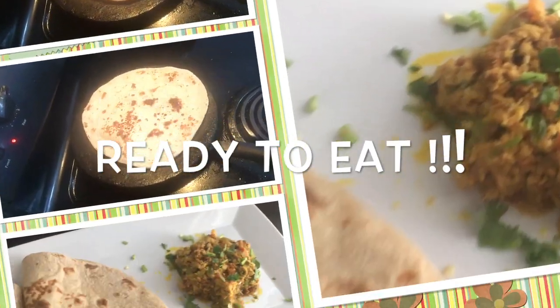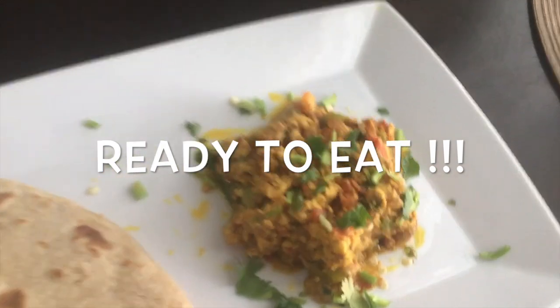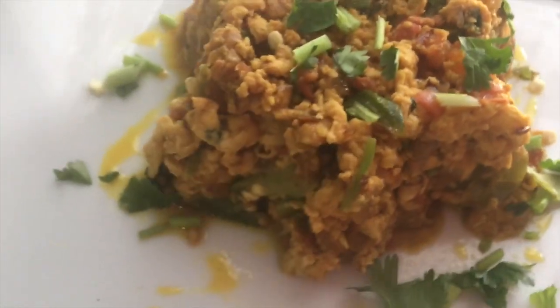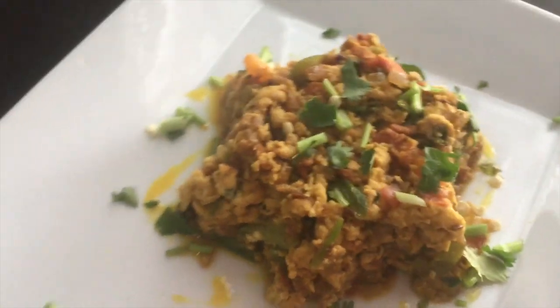There you go! The Anda Bhurji is ready to eat. Do enjoy it with your choice of naan or chapati and let me know how you like it.